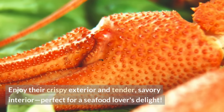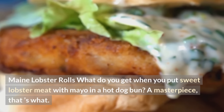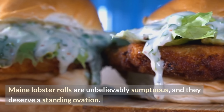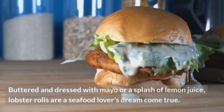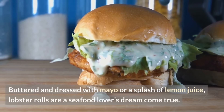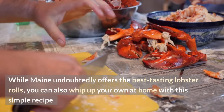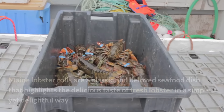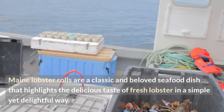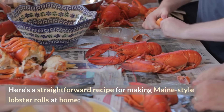Perfect for a seafood lover's delight! Maine lobster rolls — what do you get when you put sweet lobster meat with mayo in a hot dog bun? A masterpiece, that's what. Maine lobster rolls are unbelievably sumptuous and deserve a standing ovation. Buttered and dressed with mayo or a splash of lemon juice, lobster rolls are a seafood lover's dream come true. While Maine undoubtedly offers the best tasting lobster rolls, you can also whip up your own at home with this simple recipe.